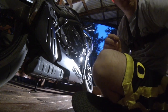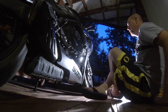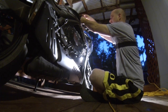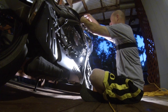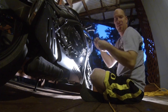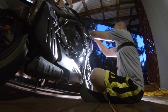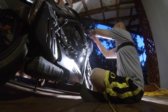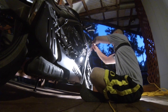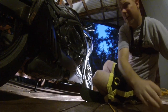First thing to do is get the fairing off. On the Suzuki we've got four screws — fairing screws to take off — and two push pins, and then it pops right off.